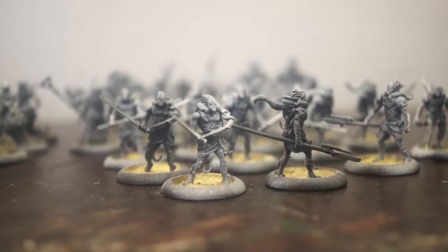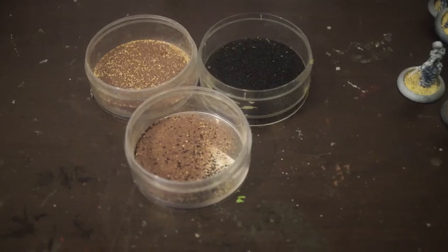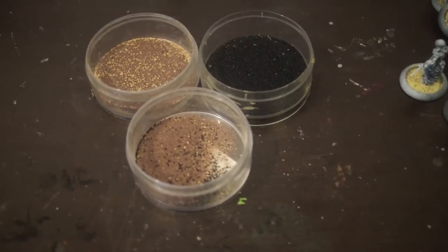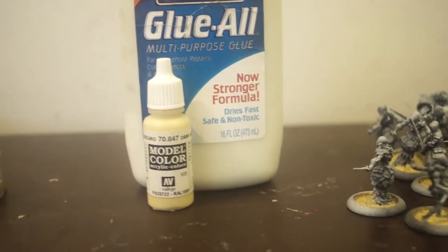I did the bases because I didn't have any access to the base inserts that you usually use for these Wrath of Kings models. Because they have these hollow-type bases, I opted to just get a sand mixture mixed with Vallejo dark sand and just fill it up about halfway through.